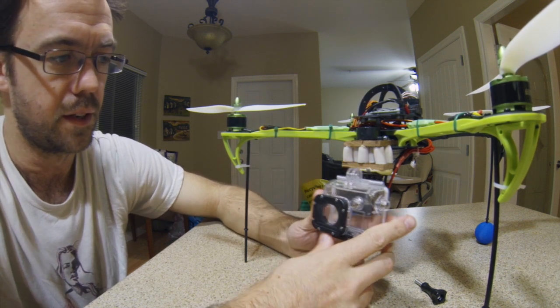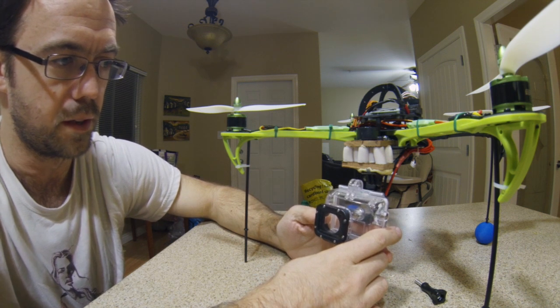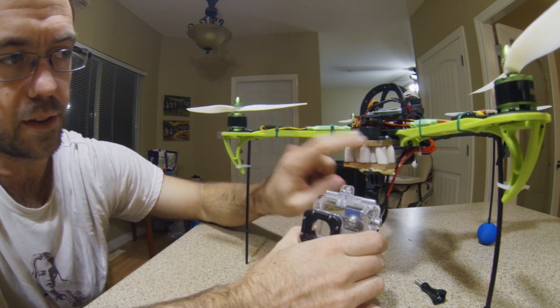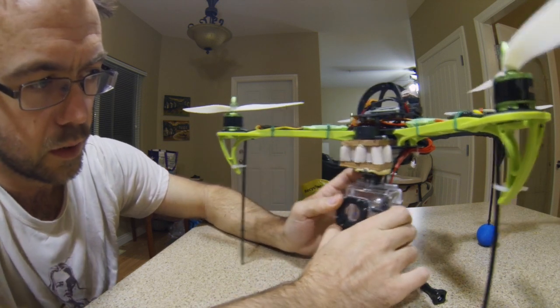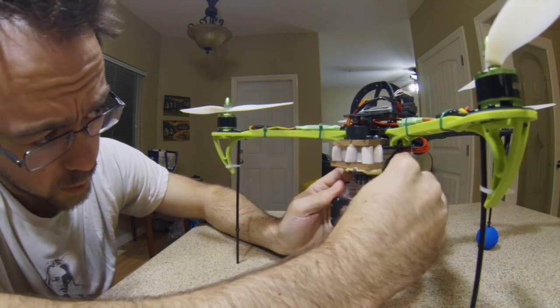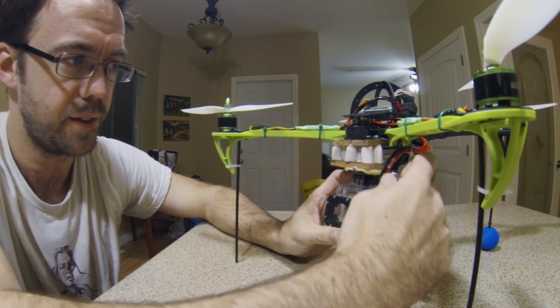If I wanted to use the widest GoPro setting without the skids in view, when I was testing it had to be kind of around here — maybe this far forward. So I did drill two holes for that setting on this wood piece, but for now I'm just gonna try this anyway. That's how I got my GoPro on there.